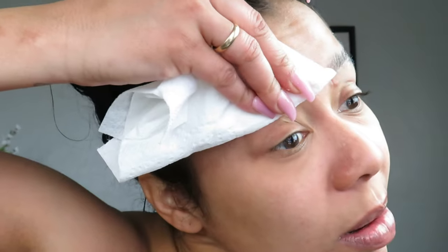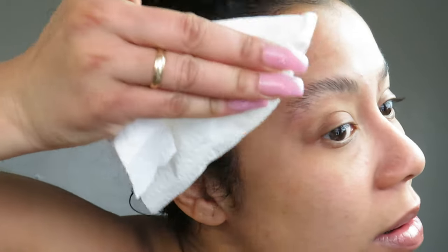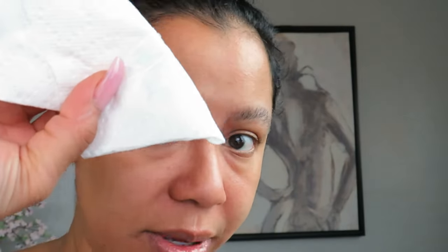Now the next step, number five, says: using a dry makeup remover pad, remove remnants of solution number one. When removing, ensure you are swiping in the same direction — just don't go back and forth. That's number five done. All the remnants are gone.